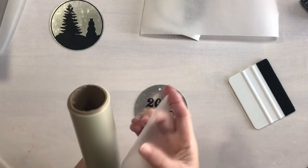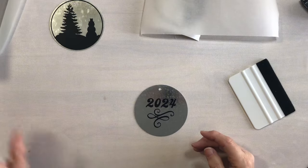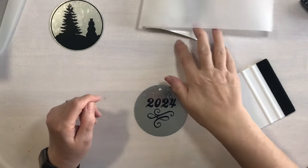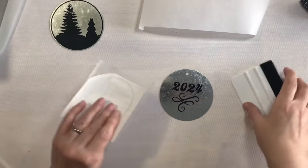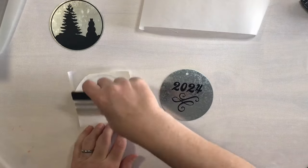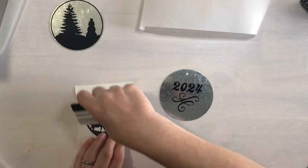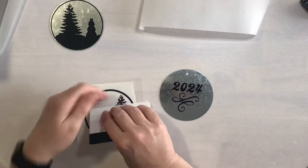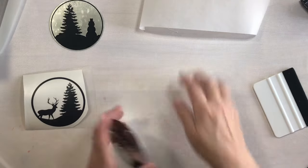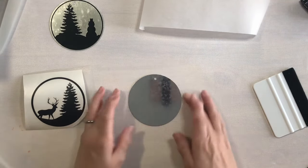I am going to save this small piece of transfer tape in case I find some other images I like and can figure out what's going on with my Cricut blade — I will make some more. You can reuse the transfer tape until you can no longer reuse it, so that's always nice and it saves a ton of money.